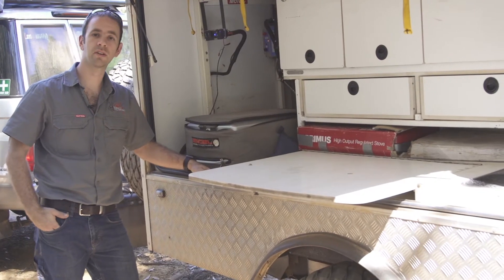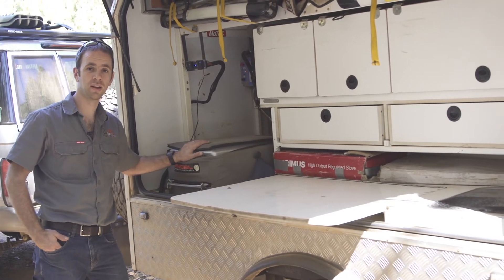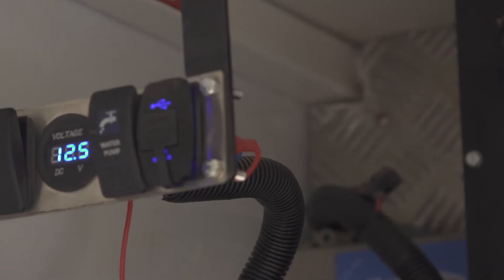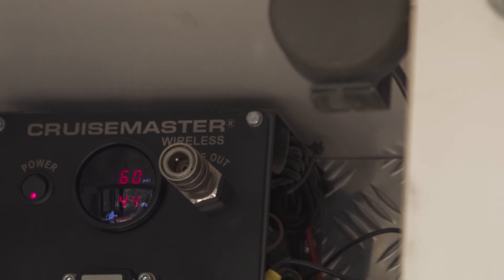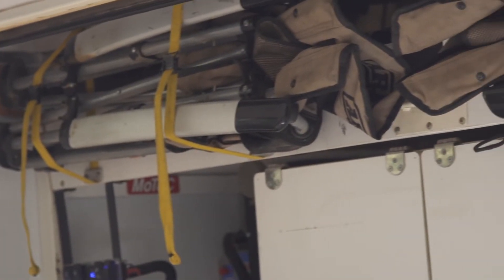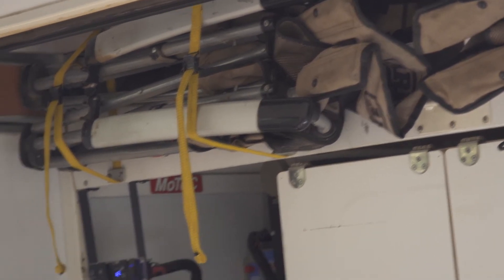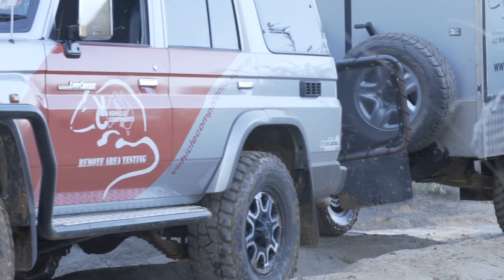This is the kitchen side of the RAT trailer. In here we've got a 40 litre fridge to keep the food and drinks cold. Up the back here we've got the air control system for when we're running our suspension. Up the top we've got four ARB chairs — we've used a few chairs on the trips and found the ARB one to be one of the best. Also underneath here we've got some little LED flood lights which give us plenty of light when we're setting up camp at night or cooking.